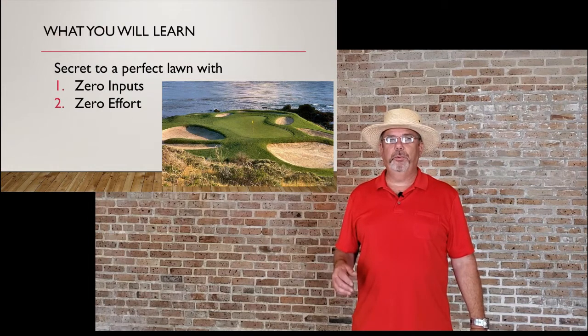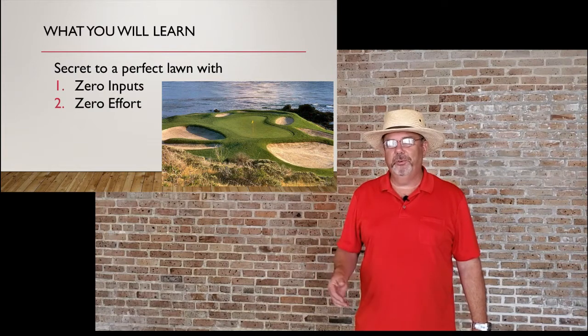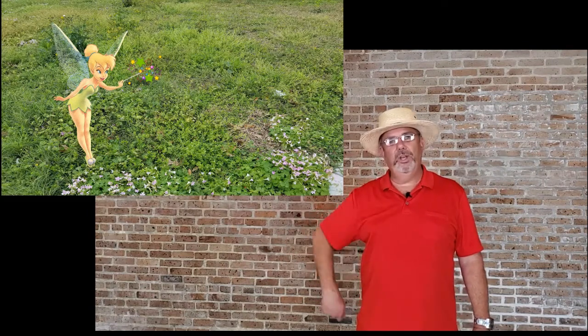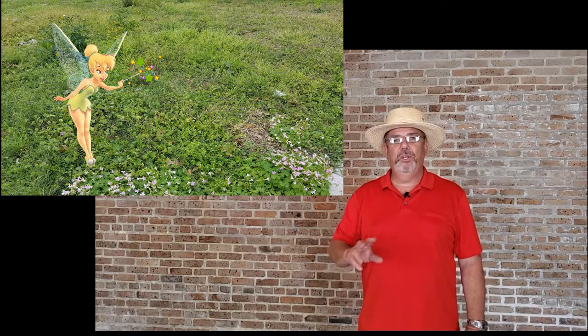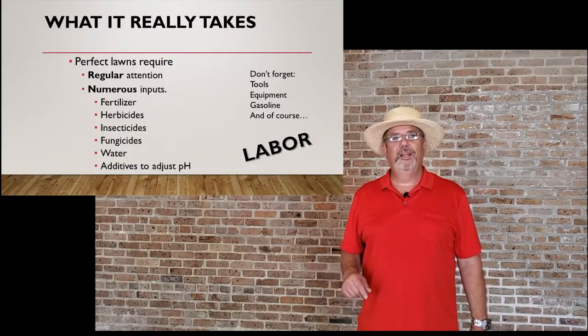We get a lot of people wanting to know the secret to a perfect lawn with zero inputs and zero effort. Well, the good news is I know exactly what to do — all you have to do is wave your magic wand and you can have a weed-free lawn with no pests and no problems. But in reality, it takes a lot of work.